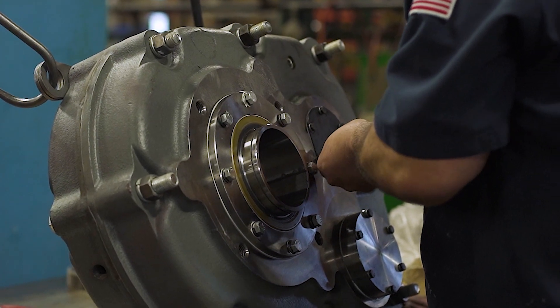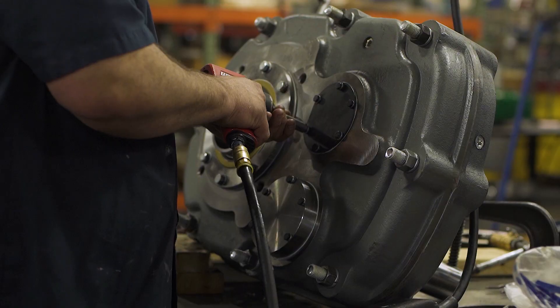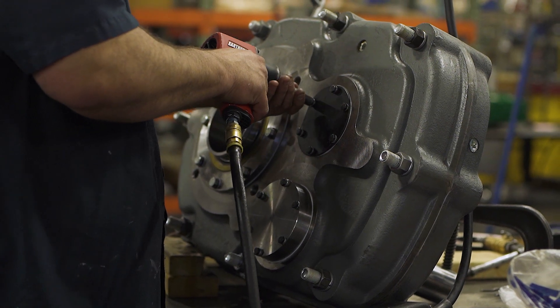Customers tell us that the seal is their number one problem — the seal leaks too quickly. The leaking causes them problems, not just environmental problems with the oil leaking out of the reducer, but also with maintaining the oil level in the reducer and assuring its performance. We've made a dramatic improvement to that seal, which should improve the life of that seal.